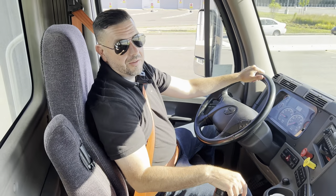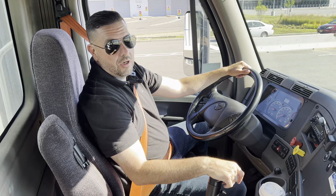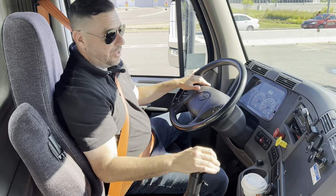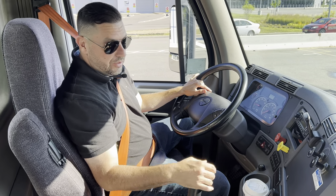Hi, I'm Junior and I'm here with one of our Easy Wheels trucks. This video is to show you how to double clutch and how to shift the gears.